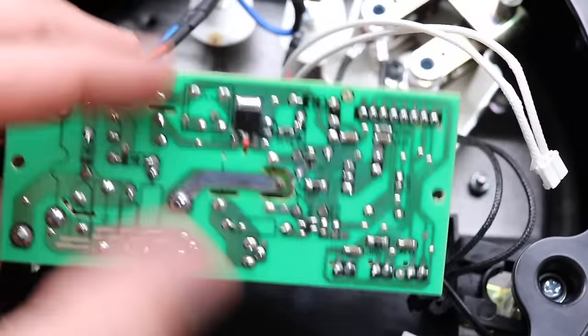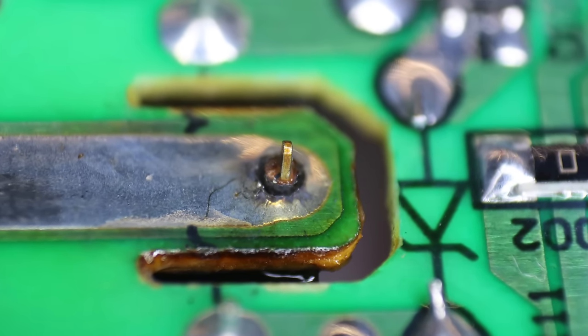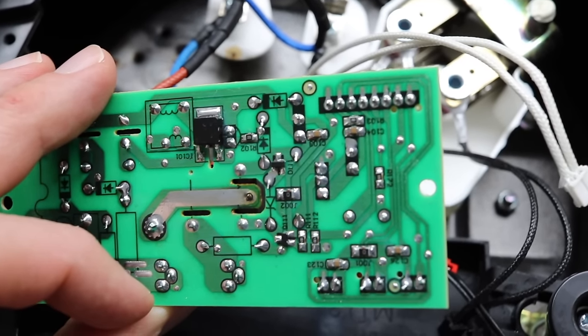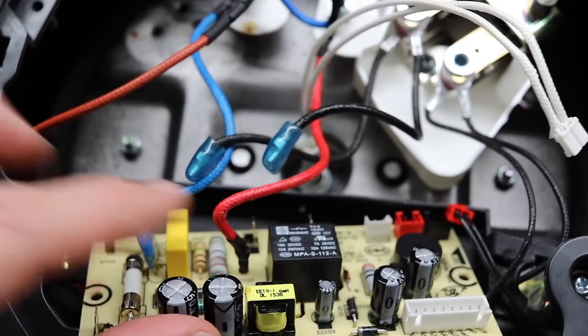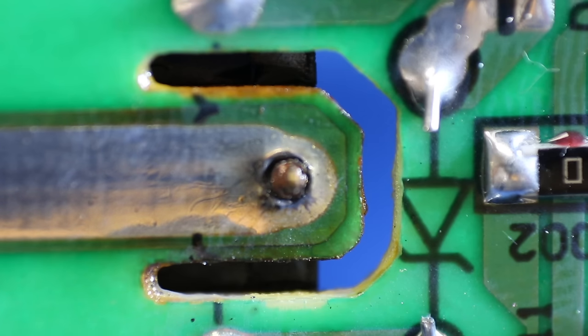We got all the connections out — let's flip the board over. This is the problem spot right here. As I zoom in, you can see there's something wrong with this connection. There's a black area around that pin, and it should look like the other ones but it doesn't. That black area is where the solder has cracked and there's no electrical connection anymore. In order to fix it, we need to fill that back in with solder. You can see the crack all around where the pin is to that relay — all of that black stuff should actually be silver looking.